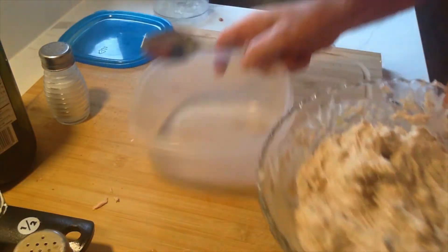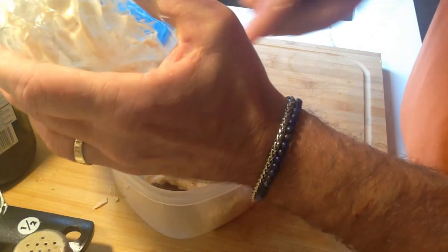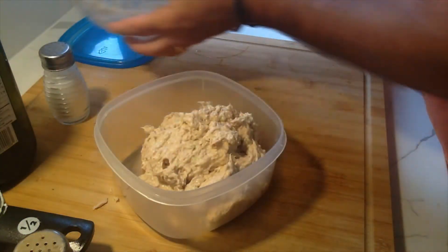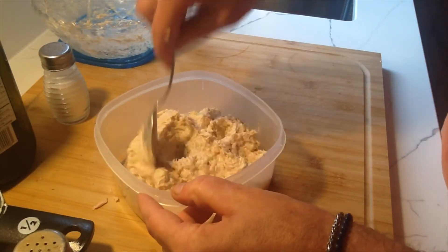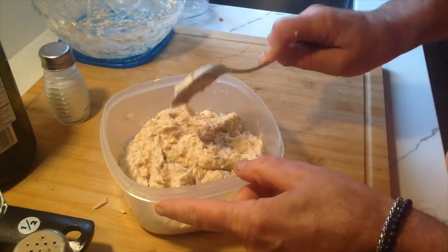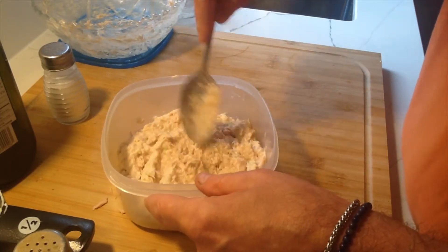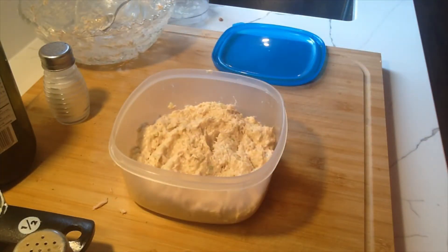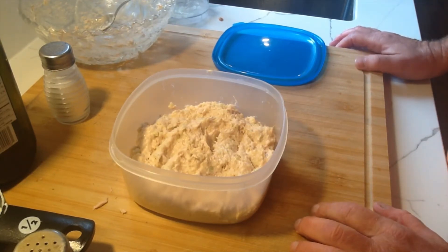And that folks is it. This can be prepared days in advance — it's great if you're having a brunch or a holiday breakfast. You can prepare it three or four days in advance; leave it in the fridge in a Tupperware container. This goes in the fridge, ready for use whenever you're ready. Hope you enjoyed this recipe — it's quick, easy, and it's a classic. Please subscribe, ring the bell, like this video, and I'll catch you on the flip side. Bye-bye.